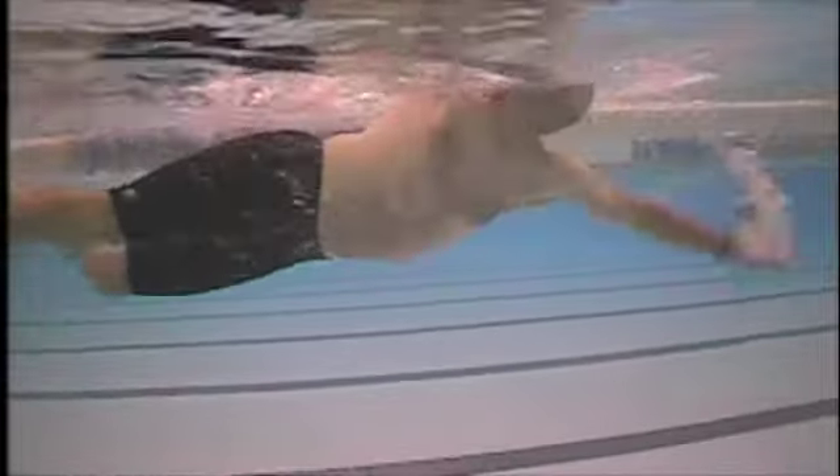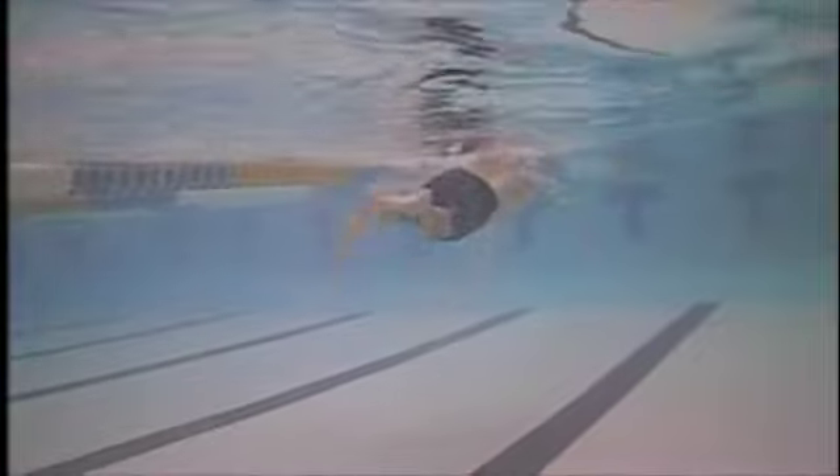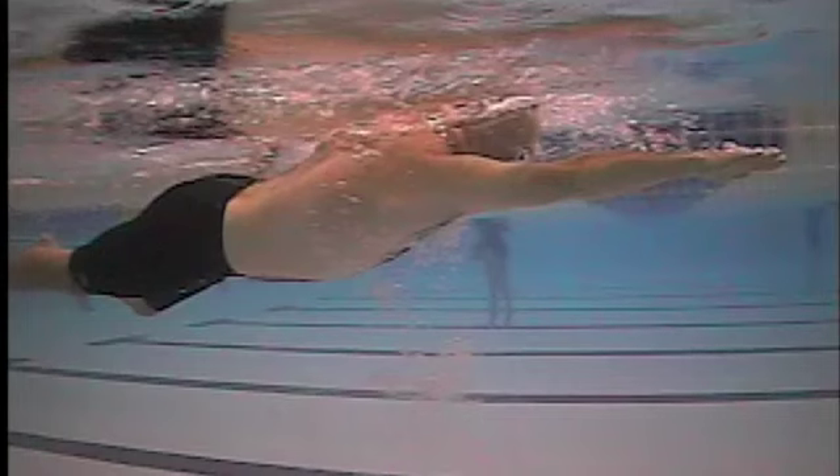So the high elbow catch or the early vertical forearm is the style you want to migrate towards. That's going to be a lot of one-arm drilling, some flexibility — working on your shoulder flexibility — doggy paddle drill if you recall that one, fist drill, and then maybe investing in some tech paddles or the forearm fulcrum. Both of those tools work roughly the same way. And then the line you're pulling back is good, so you're pretty much staying outside the body and then getting a little bit of the internal as you rotate. That's a good line of pull.